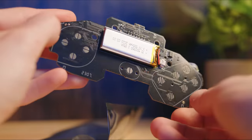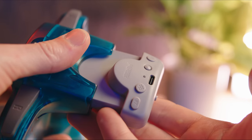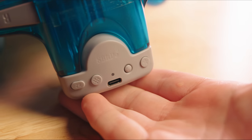Now, 8BitDo has a very interesting solution. They didn't release their own controller, although I think they still should. They released a mod kit for the original Nintendo 64 controller — it's a whole new board for your existing original Nintendo 64 controller. It transforms your old controller into a Bluetooth Nintendo Switch controller. It even comes with a rumble pack that mimics the same additional buttons that the official modern Nintendo 64 controller adds.